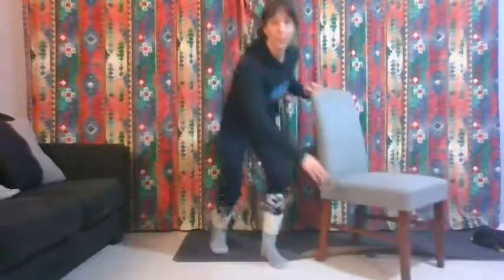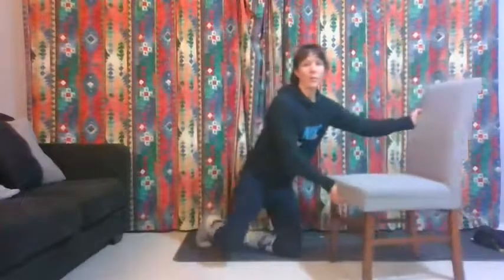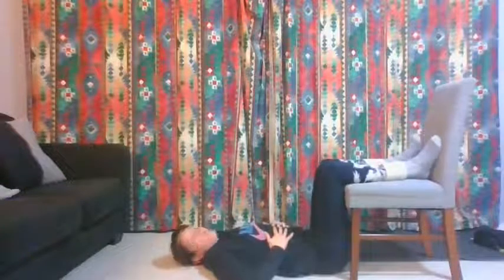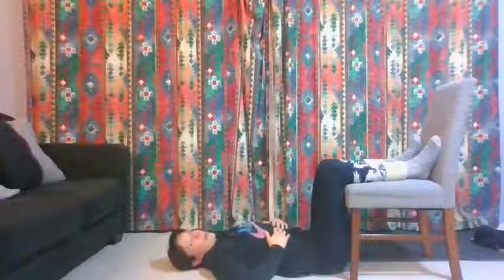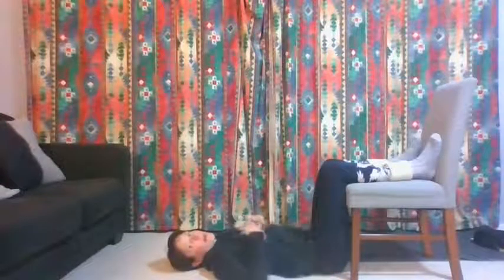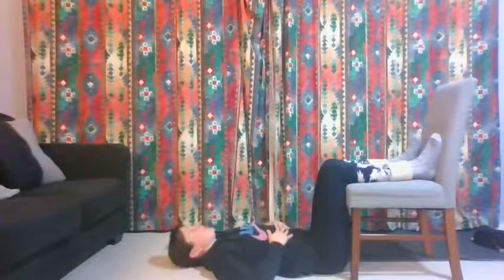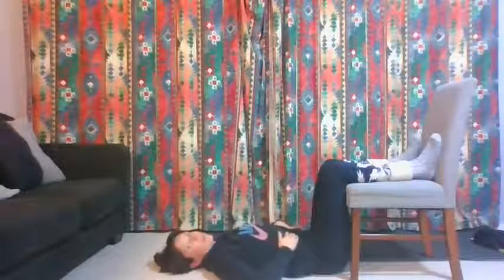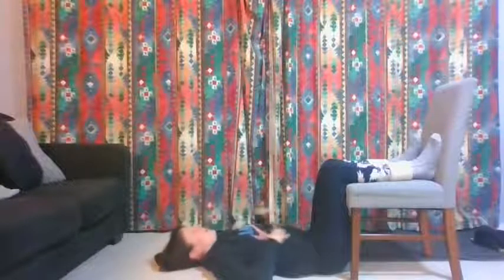Nice work! We're just going to finish with some floor ones. Get your chair — you can still use it, or use your couch. Bring your legs up onto the chair like this. Big breath in and out. Let the chair take the full weight of your legs, let your back sink into the ground, relax the whole bottom half of your body. Let your shoulders align — neck is neutral, back of the head is heavy. If you've got a hair tie, pull it out or pull it up so your head isn't in an awkward position.